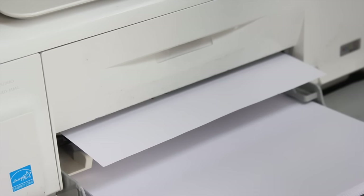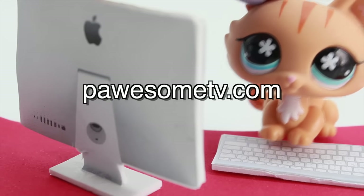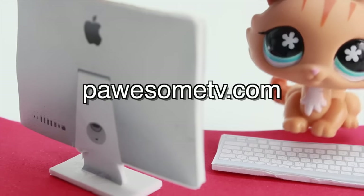First, we're going to print out the computer set that I made for you guys. You can find this on my website at PossumTV.com. I'll also leave a link below so you can click on it.